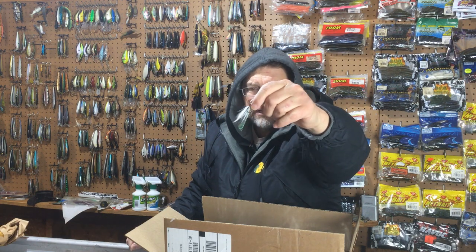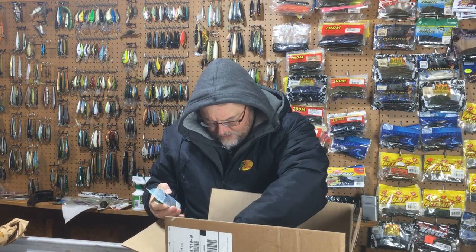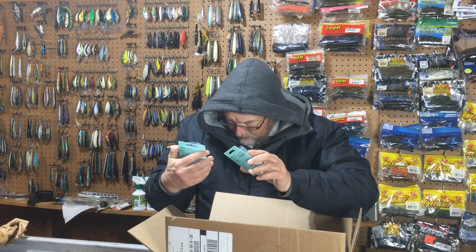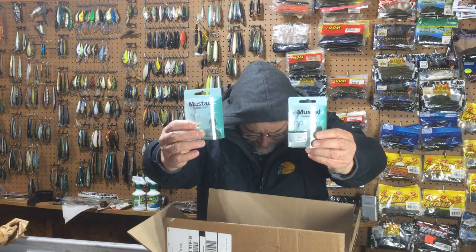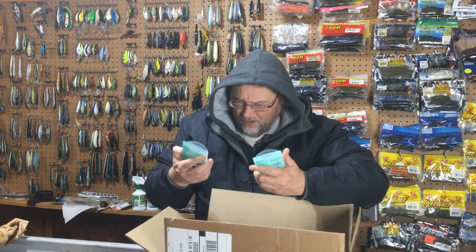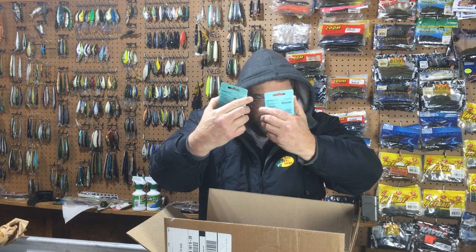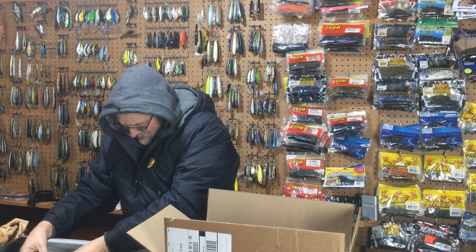I'm a little confused about why these are in here — I do not remember ordering Mustad Triple Grips. These are 2x short strong. I don't know if these came in as bonuses. I'll have to look at the packing slip and see if it's in there. This is not a hook I would normally fish, although it's not a bad looking hook. It's got that real short shank which could be useful for certain conditions. But I didn't order these.